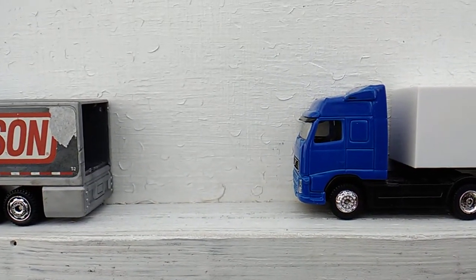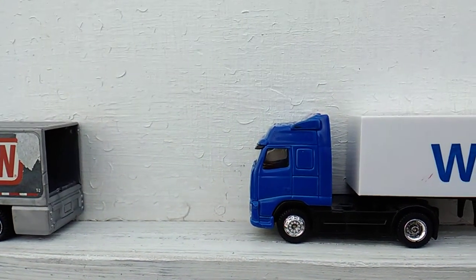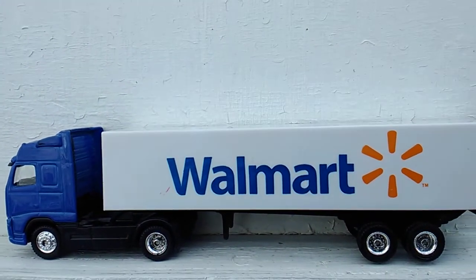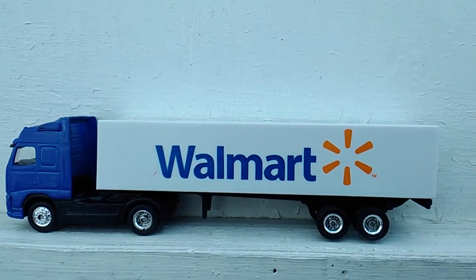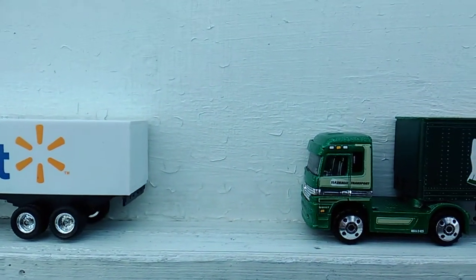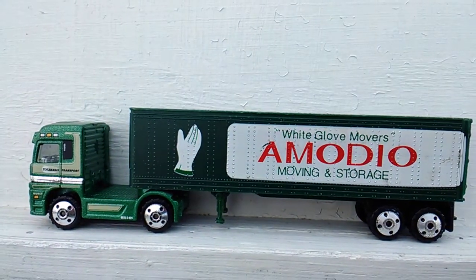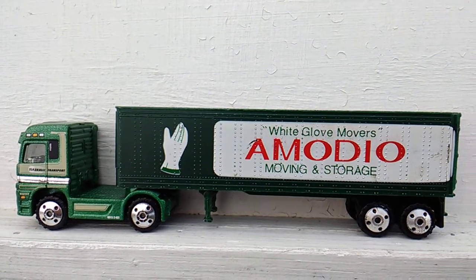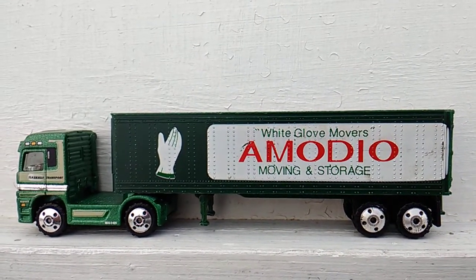That truck that I fixed the broken exhaust pipes on — I robbed the tires off of it. They was the same tires as this truck, so I used the rear tires and put them on this trailer and matched this truck and trailer up. Got this cab from Mike Espo and the trailer from Alpha. I found something in my junkyard that had the same kind of wheels, robbed them off, and put them on the trailer to match.